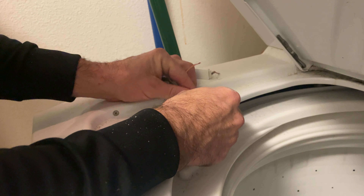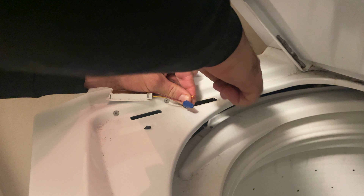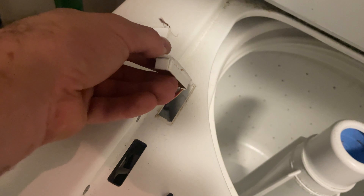Match the colors when we wire nut these together. Go ahead and push this back in with the wires on the face in the back.